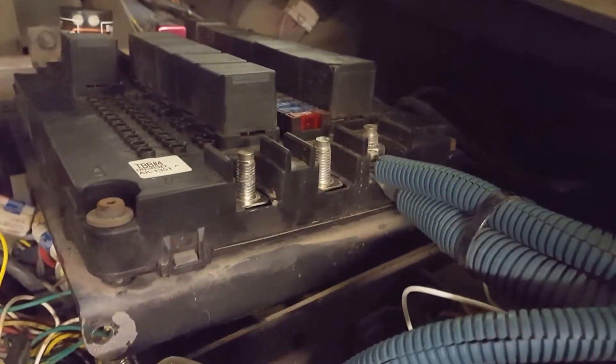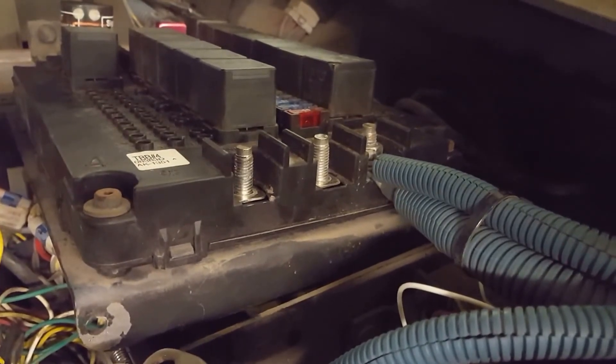So we've ordered the circuit board and it'll be here in a couple of days. That's all you can do — you can't do anything else, it's just a printed circuit. We'll wait for the part to arrive and change it out.